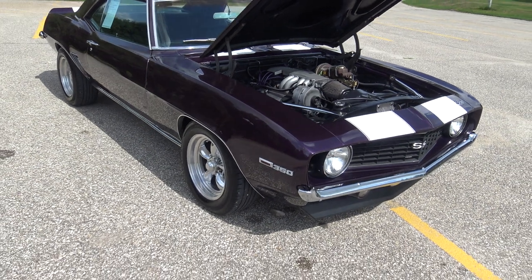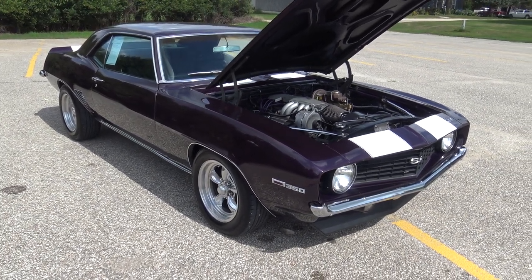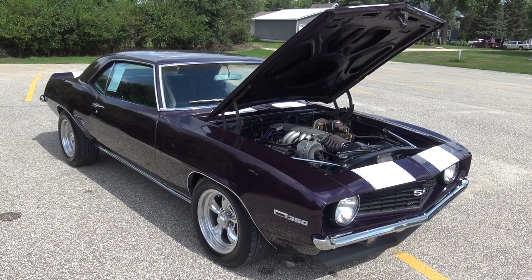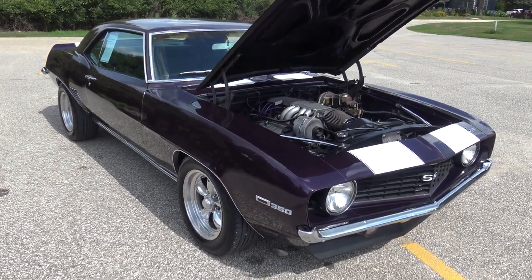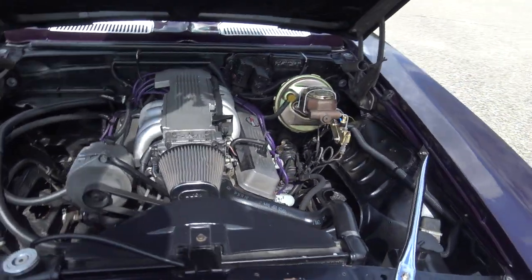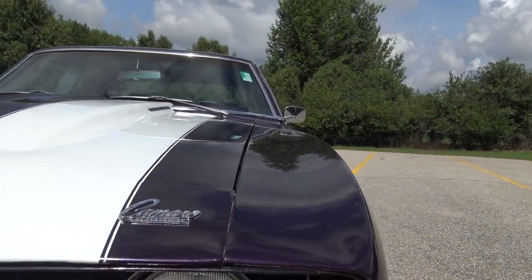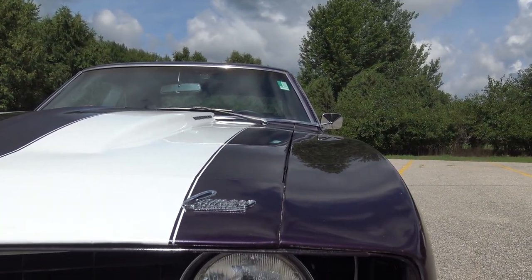This is a really cool — I guess you'd call it kind of a pro street Camaro. Absolutely fantastic resto-mod style car. The nice thing with this fuel injection engine and four wheel disc brakes — this car handles down the road fantastic.